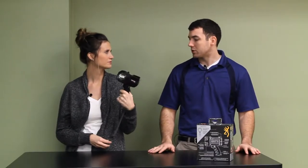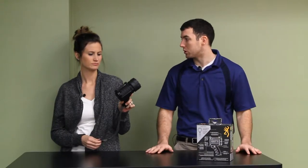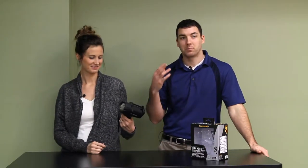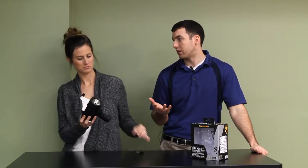Where do you get one of these? They were on Amazon, and I'm sure at your local sporting goods store. Browning is a pretty popular brand in the hunting world. They had 10 reviews on Amazon — not many — but it was 4.7 out of 5 stars.